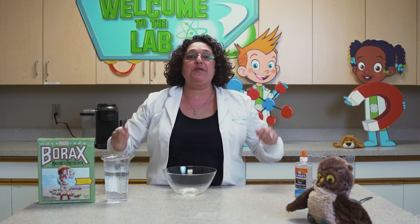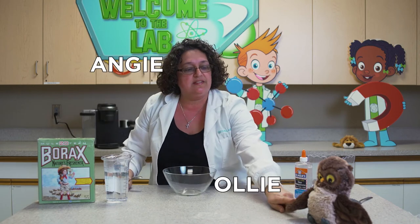Hello boys and girls, welcome back to Make It! We are here to make flubber. Flubber is a fun, kind of messy thing to make — you'll have so much fun making this. My name is Angie, this is Ollie. Say hi, Ollie. And today I've asked Kelsey to come join me because I need an extra person to help me. Welcome, Kelsey.